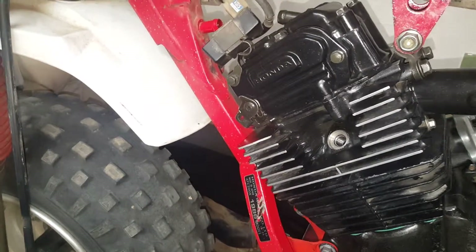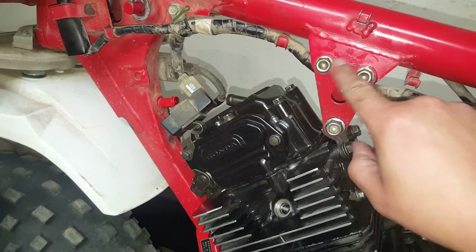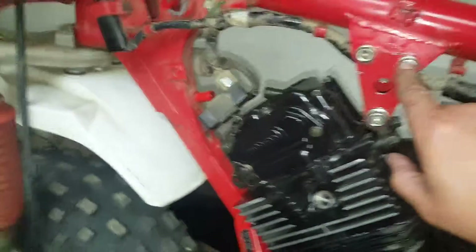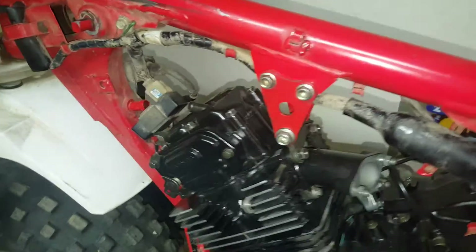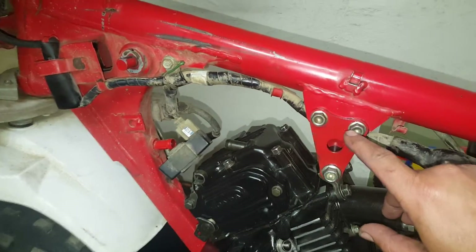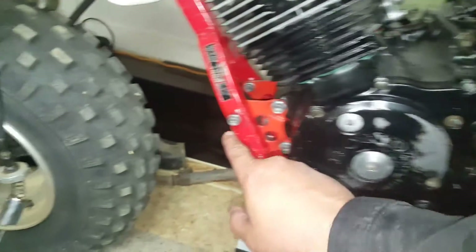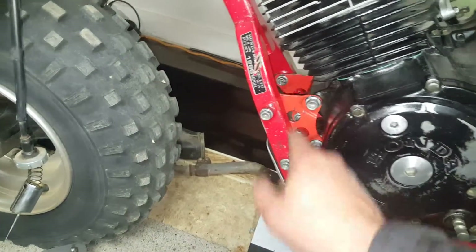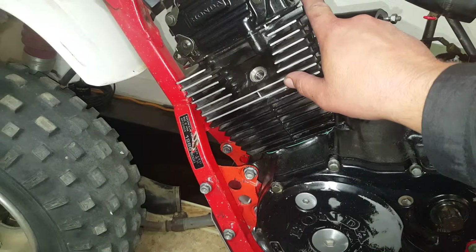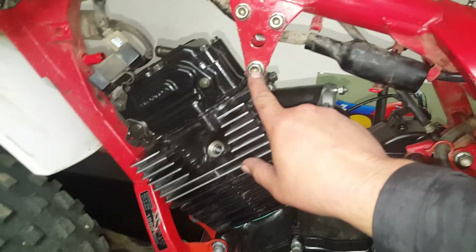Once I got everything in loose, I started with tightening these two down. They were torqued at I believe 22, so I set my torque wrench to 22 and hit this one, this one, this one, this one, this one, this one, that one, that one. And then I went to these, and these are 40 to 50, so I did it about 43 on the torque.